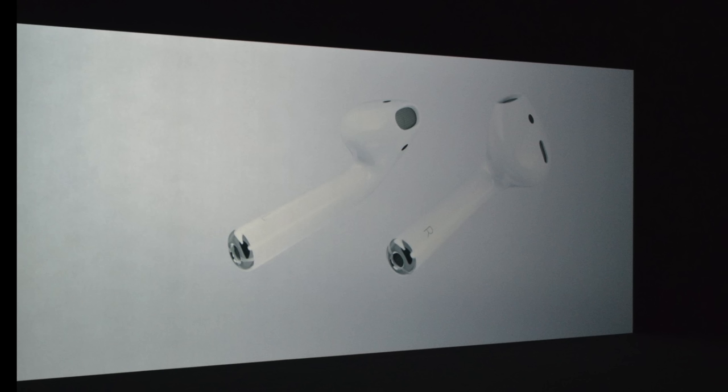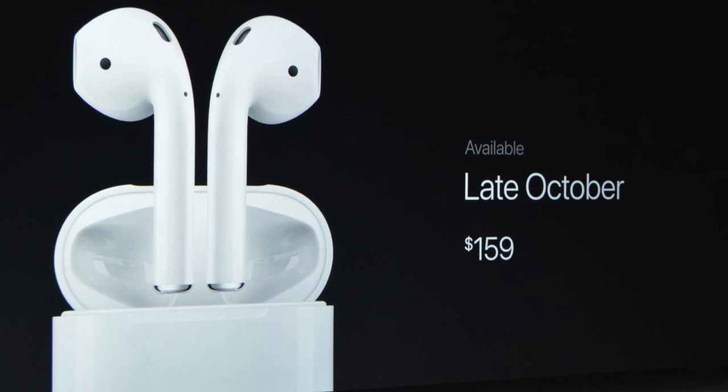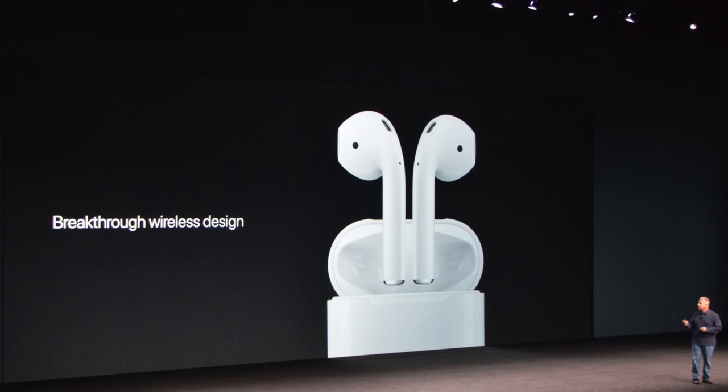So I have something pretty interesting here. Even though this looks like dental floss, it's not — or at least I hope so. But no seriously, these are the new AirPods, the new wireless earbuds from Apple. These were introduced at the iPhone 7 event back in September but have been delayed over and over again, only being released in December.